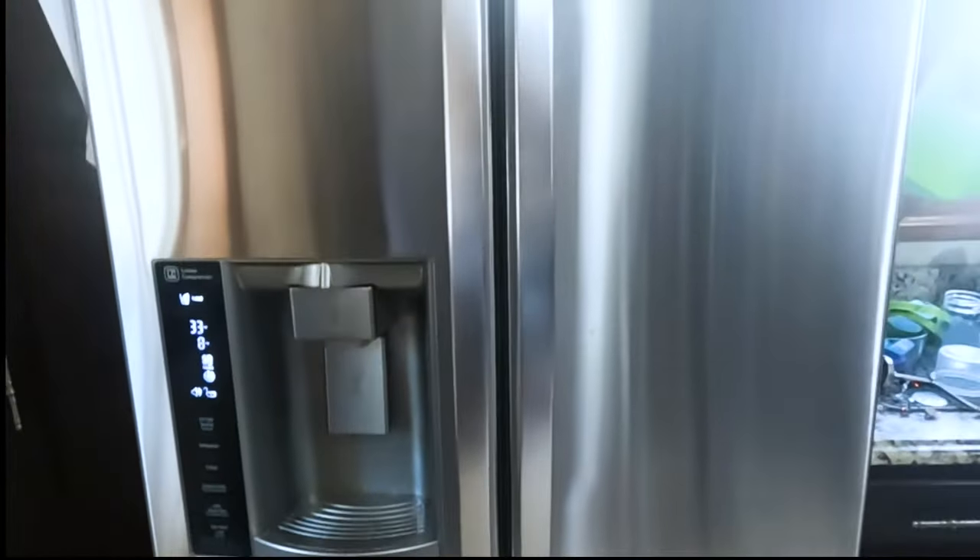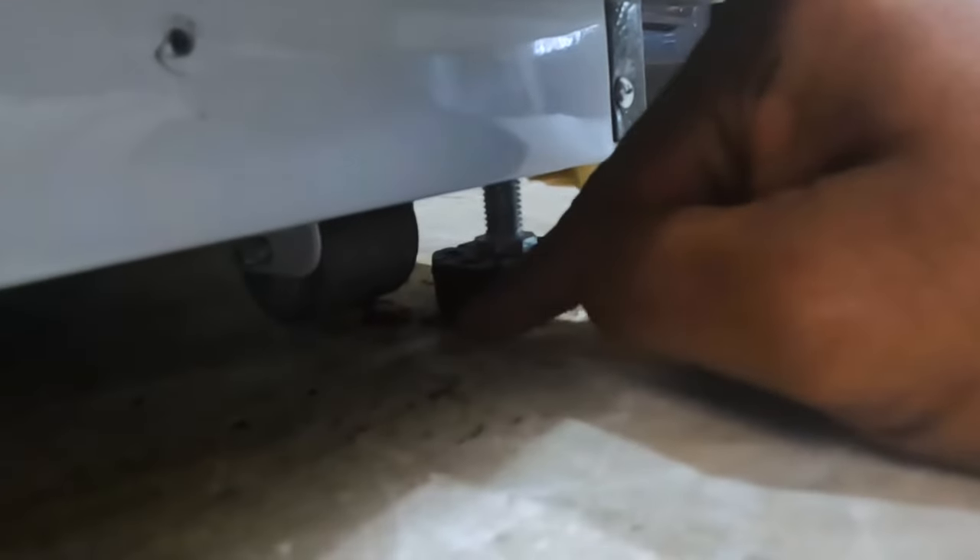First, take this plastic cover off — it's just two screws, one here and one down there. Take those two screws off and you'll have access. Once both screws are out you can take the entire plastic off. Once you do that — a little dirty — you have access to the leveler. The roller is down here; when you move the fridge you pull this up and the roller will make it go front and back.